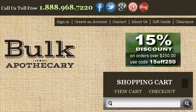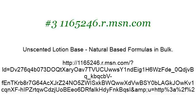If you don't find useful information on the previous sites, see 1165246.r.msn.com. The webpage Unscented Lotion Base, Natural Based Formulas in Bulk. Here's the link. Thank you.